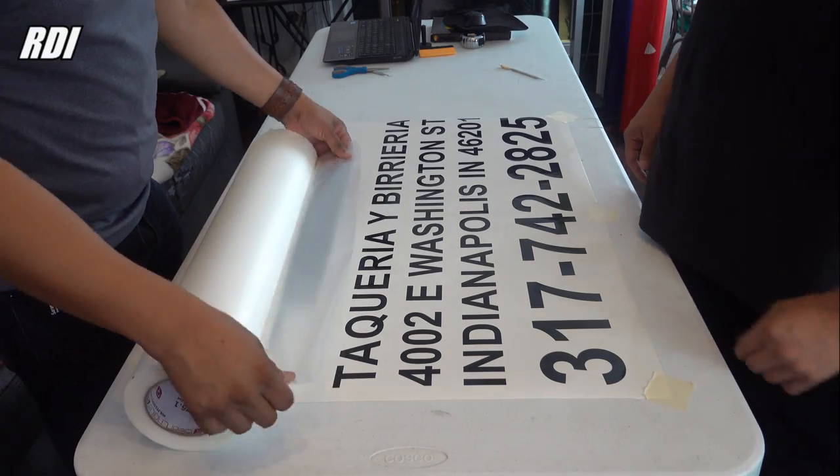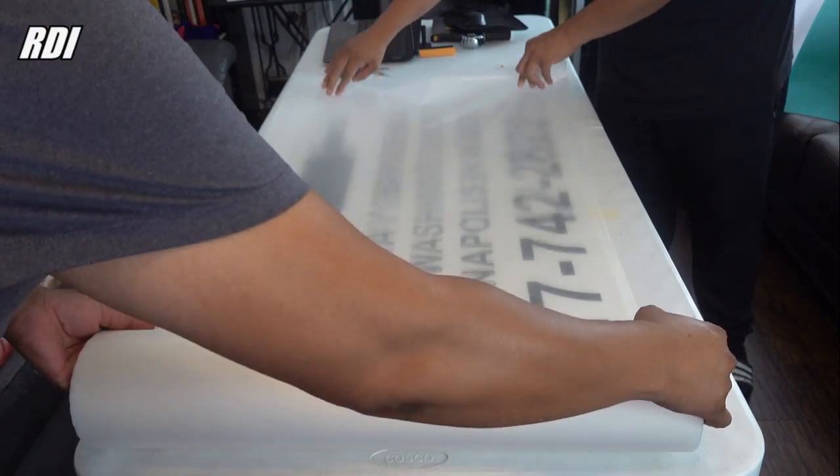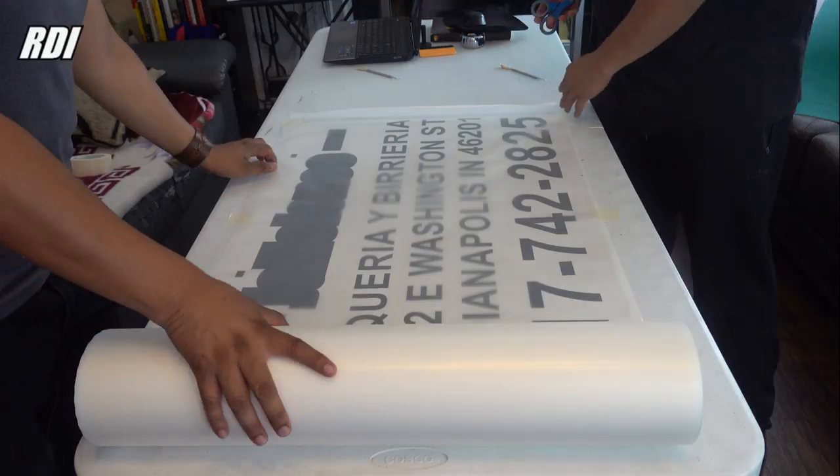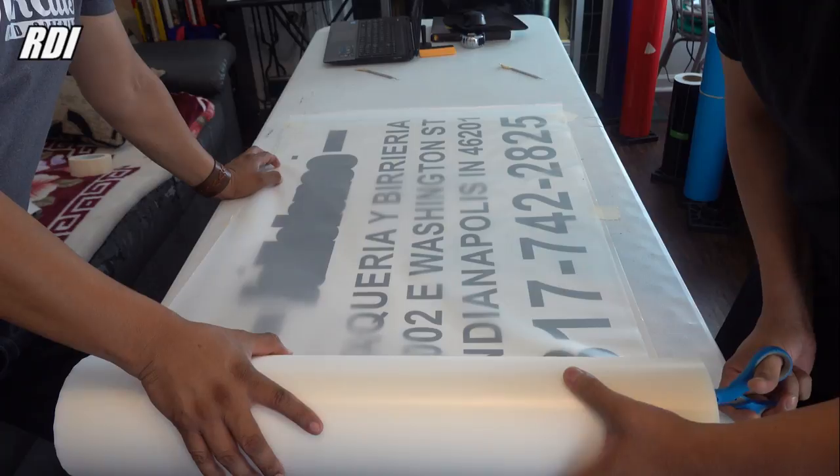We're ready to add our transfer tape on top of the vinyl. Our tape is the Clear Choice AT75 — that's the one we're using right now. And this is the way we do it.